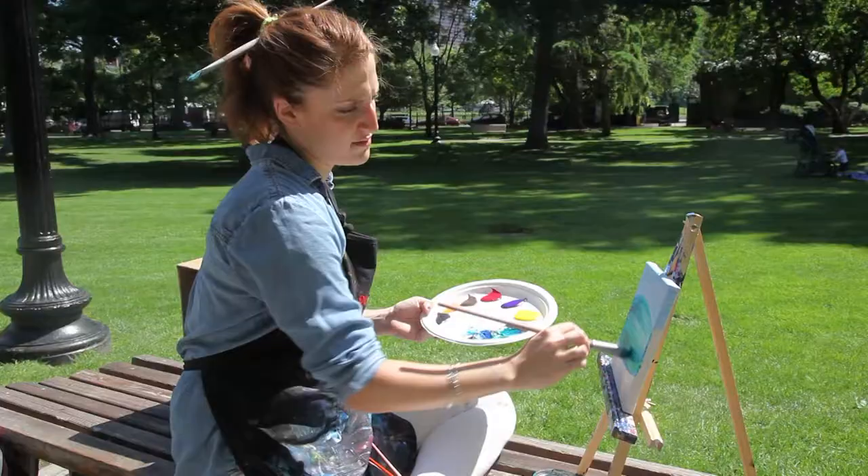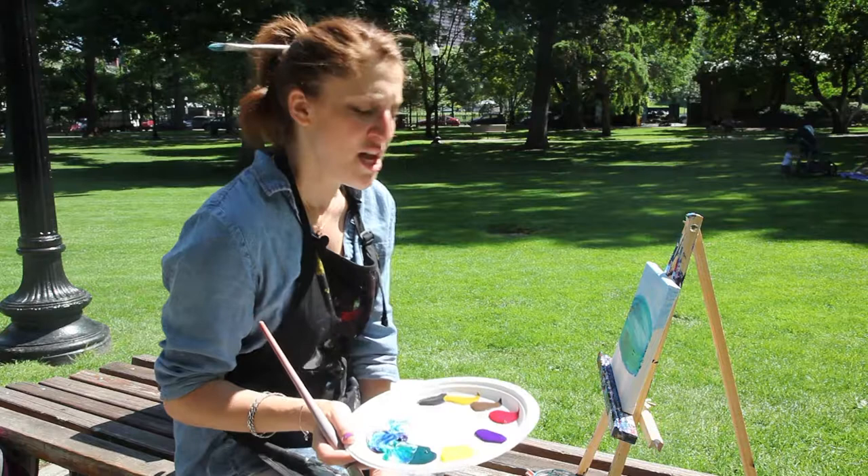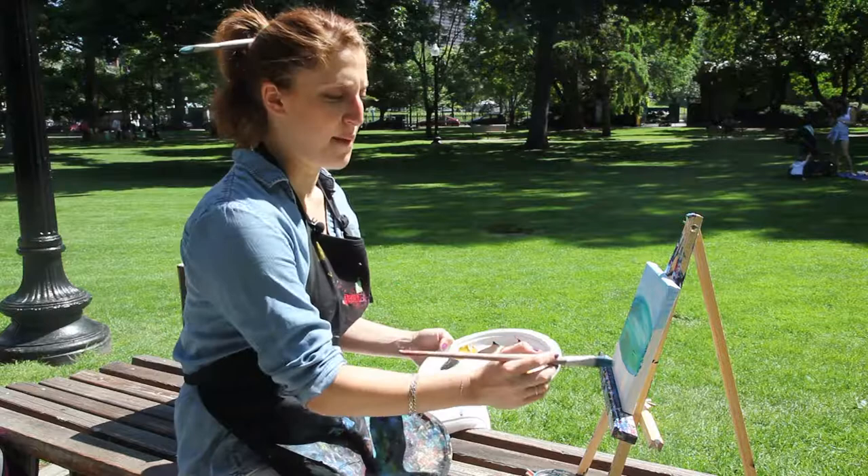Now we're going to start on the grass. Everyone always thinks grass is just green, but the truth is grass has many colors in it. I have a few different yellows I can mix in with my green — a really bright yellow and also a darker yellow that looks like a peanut butter color, which gives a more subdued tone. I'm going to paint this bottom section where the grass is, going back and forth just like before.